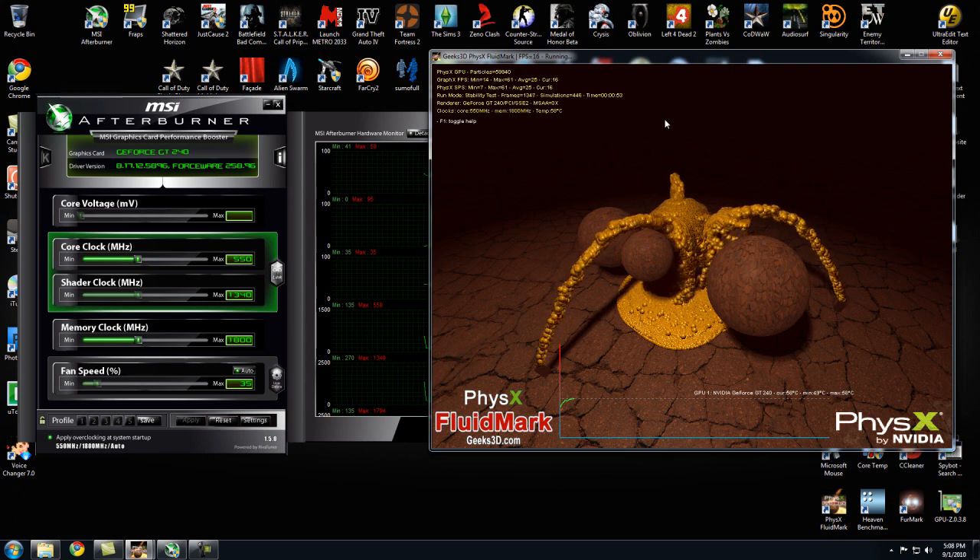It's actually surprisingly quiet. I noticed that while running it at maximum, heavily overclocked at 100% fan speed, it's still only about 70 to 80% as loud as my 5770 was at about 70% fan speed. So that's something to take into consideration.